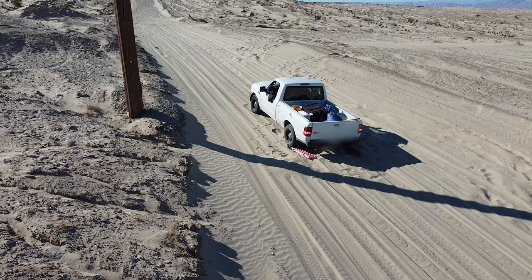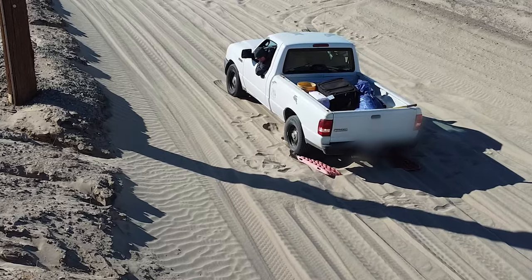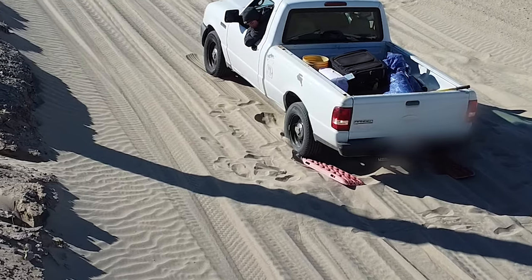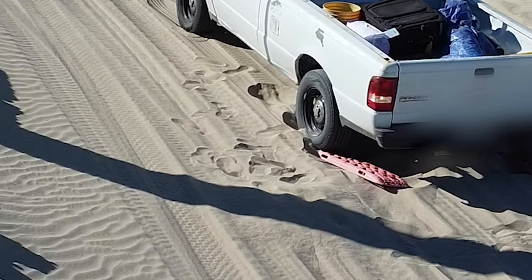Once your wheels make contact with the tracks, you're going to want to give it just a tad bit more power so you can get all four wheels out of the hole. Once you're out, continue the same speed all the way down the hill or until you're on some hard packed ground.